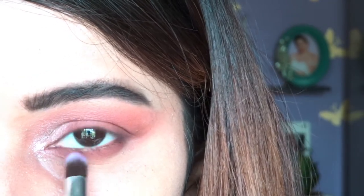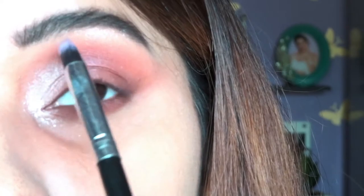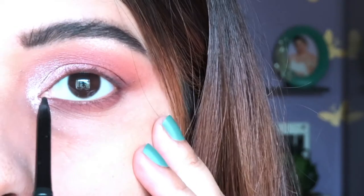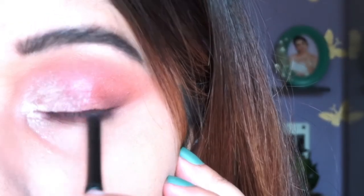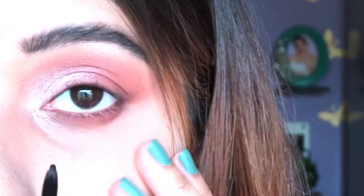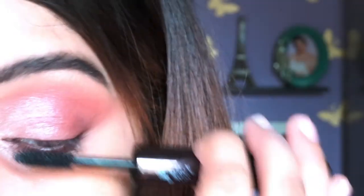After blending, I'm taking the silver shade Magic and applying it on my brow bone, as I'm not keen to use a separate highlighter there. Now I'm going to use a K-beauty kajal in the shade Spade. I'm not a great fan of kajal but I do apply it this way, as it really defines my eyes well.